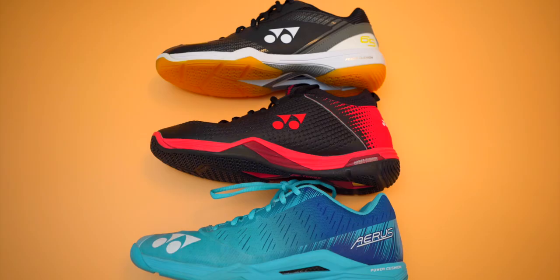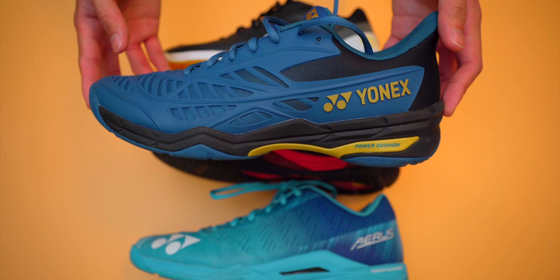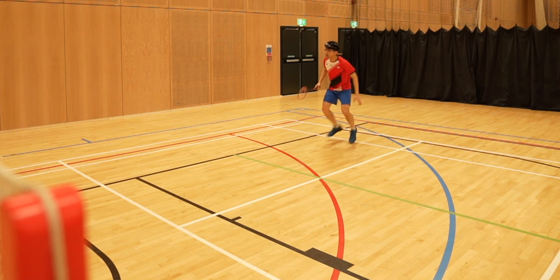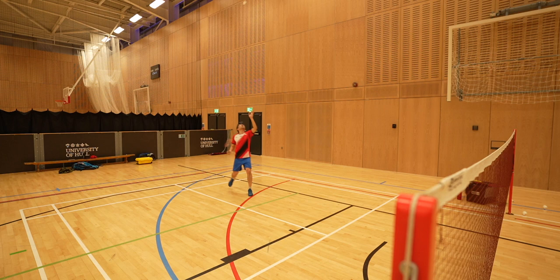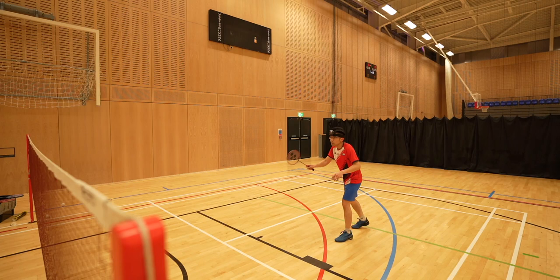I want to add that Yonex marketed the Cascade Drive more like an intermediate mid-to-high-end badminton shoe that you can also wear for a casual walk, and to that extent perhaps influenced the choice of the smooth insole. I personally prefer smooth insoles for walks and casual wear, but for badminton with all the start-stop movements, it certainly felt like a bad choice for me. I certainly prefer my shoes gripping my foot when I'm on court. I hope to see Yonex deciding which direction they want to go for the second generation of the Cascade Drive.